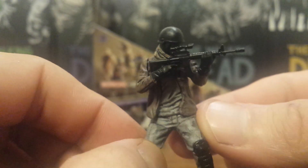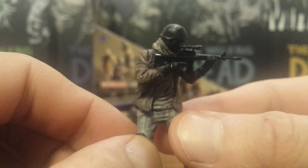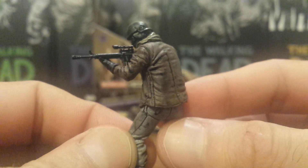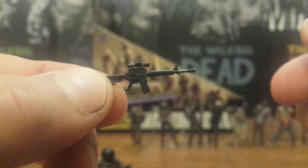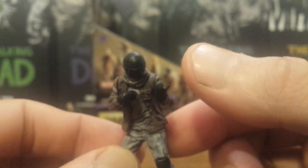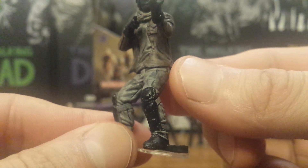Next up is Morgan, based on his look from Season 3 episode 'Clear.' I'm glad they went with this look, although it would have been nice to have an alternate head without the riot mask. He comes with an M4 AR with a scope on top, which looks pretty good. Like Eugene, he holds the end of the gun well but the grip doesn't fit into his hand all that well. He also has shin guards and this is the first time we've gotten Morgan in these building figures.